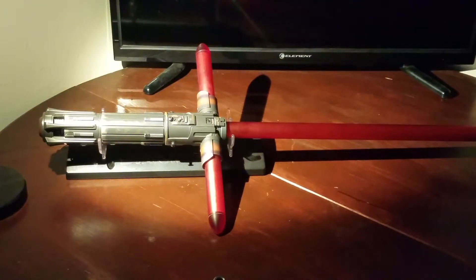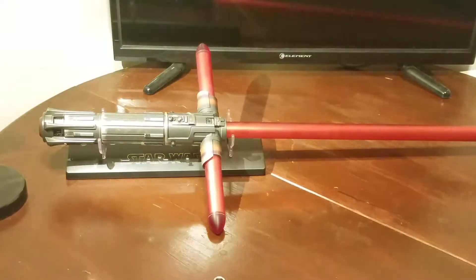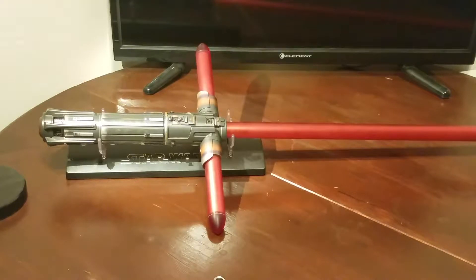Hello everybody. As you can see, this is a Kylo Ren lightsaber. This is in particular for Jason. This is your lightsaber. Thank you for being so patient.